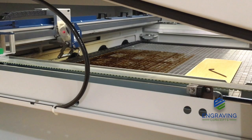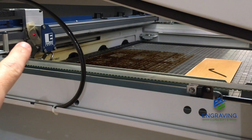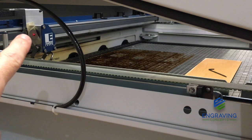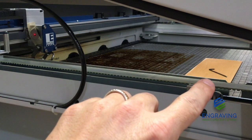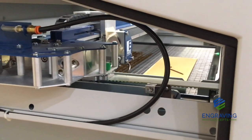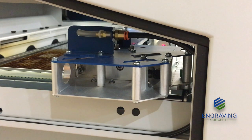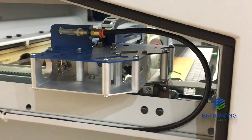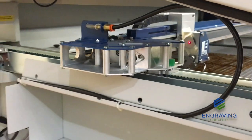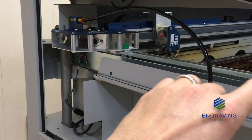Here we have the lens assembly in the upper left corner, and at the display we are in jog mode. Now we're going to use our joystick and jog the lens assembly from the upper left to the lower left. We're making sure that the red dot stays centered in the target all the way across, front to back. As long as we stay inside that inner circle, we're going to call that good.